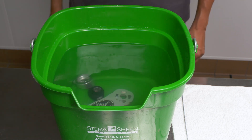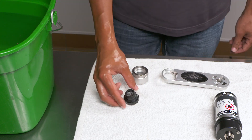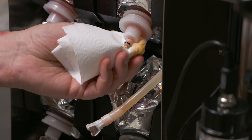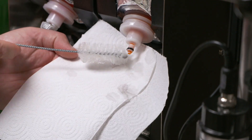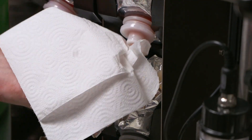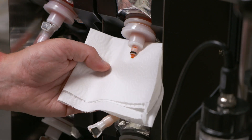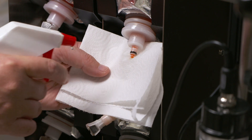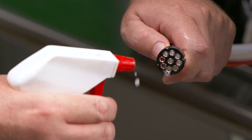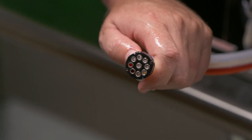Submerge the parts in Sterisheen Green Label Sanitizer Solution for at least five minutes. Remove the parts from the sanitizer solution and place them on a sanitary tray to dry. Clean the exposed surfaces of the bag fitment and the syrup bag connector with warm detergent water. Brush the bag fitment with a medium cleaning brush and the connector with a small cleaning brush. Rinse the parts with warm water and dry with single-service towels. Using the spray bottle of sanitizer solution, spray the exposed surfaces of the bag fitment and the syrup bag connector. Let the solution sanitize these parts for at least five minutes. Remove the end of the nine-tube assembly from the container, spray it with the sanitizer solution, and allow it to sanitize for at least five minutes.